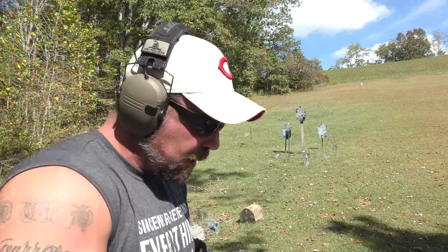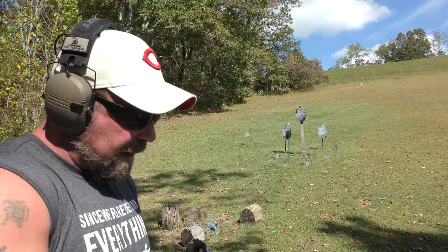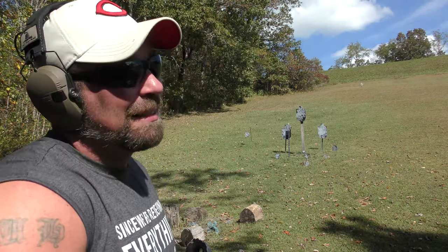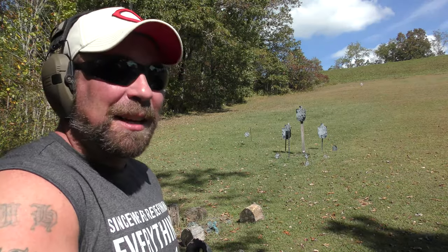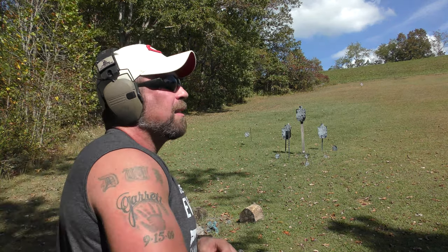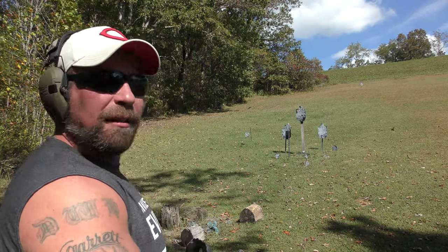Let's load up some of these heavy ones. I think these are gas-checked bullets — either 300 grain or 305, somewhere in there. Heavy-for-caliber, gas-checked, pretty stout. Let's see how it handles those. I loaded these things probably back when I was hunting with a Super Redhawk, so that would have been 2012, 2013-ish.